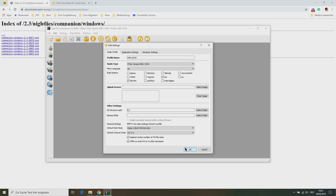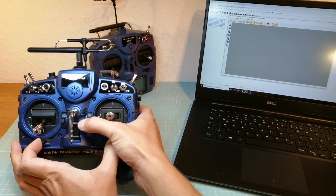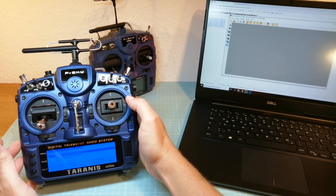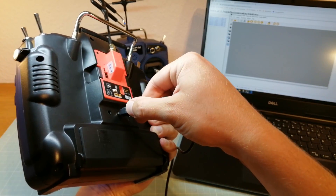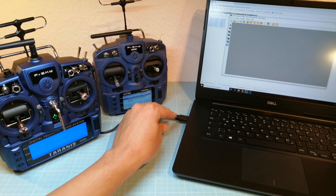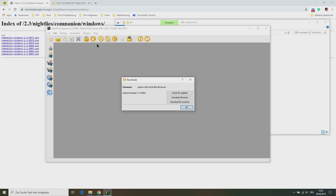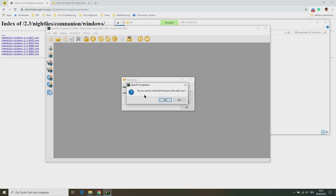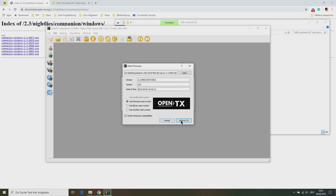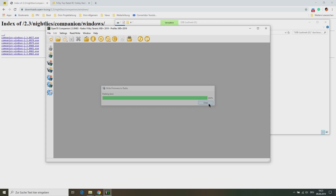Once all settings are done we can close the settings. Now we need to start our transmitter in bootloader mode. For this we need to press both horizontal trim switches inwards while powering the transmitter. Next we can connect the Taranis with the computer. Then we can go back to the Companion application and click on Download, check for updates, download the firmware and write it to your transmitter. Now your Taranis is updated to the newest version of OpenTX.